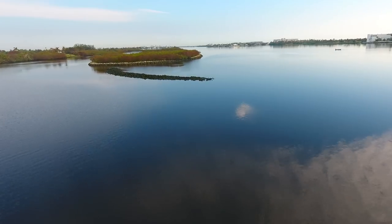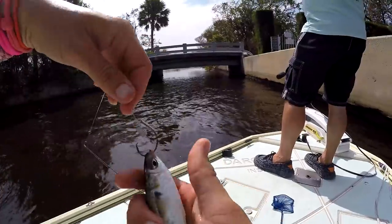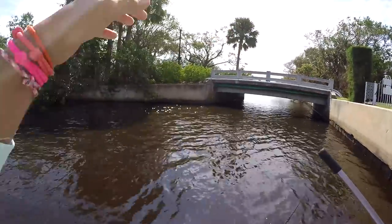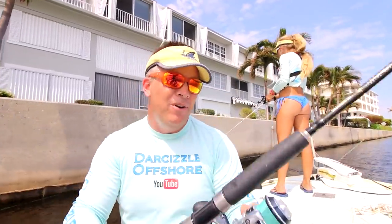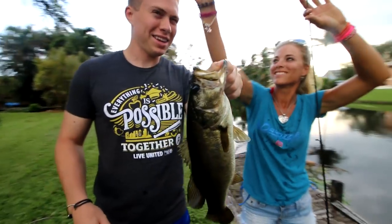What's up everyone? If you're new to this channel, my name is Darcy and you're watching Darcyzal Offshore. In today's video we went inshore saltwater fishing and I give you detailed instructions on how to catch fish — rigging your baits, fishing structure, working the current, and all that great stuff. We ended up catching big snooks, jacks, and at the end of the day my brother, a Floridian, caught his first bass ever.